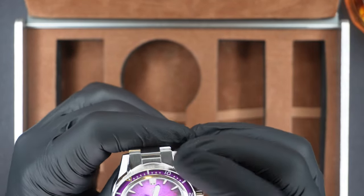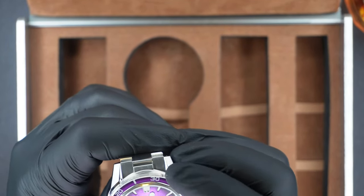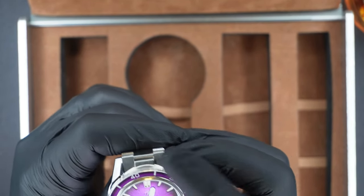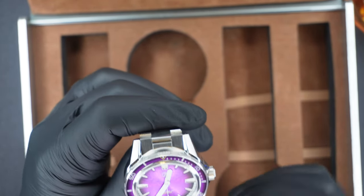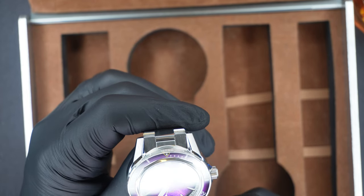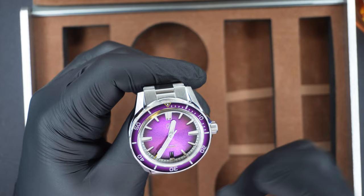Obviously with a diver, you're going to get the capability of putting the arrow where you need it in order to tell how much time has passed. You're going to get an automatic movement, so there's a nice clean sweep of the hand there.